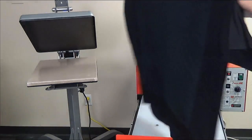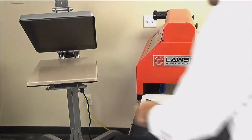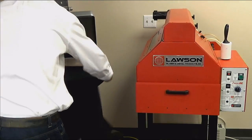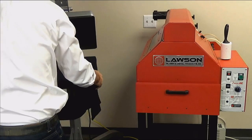Here is an example of a perfect full coverage pre-treat application. Next you will need to dry your wet pre-treated shirt. You can do this a number of ways: you can hang your shirt to dry, use a conveyor dryer, or use a heat press.